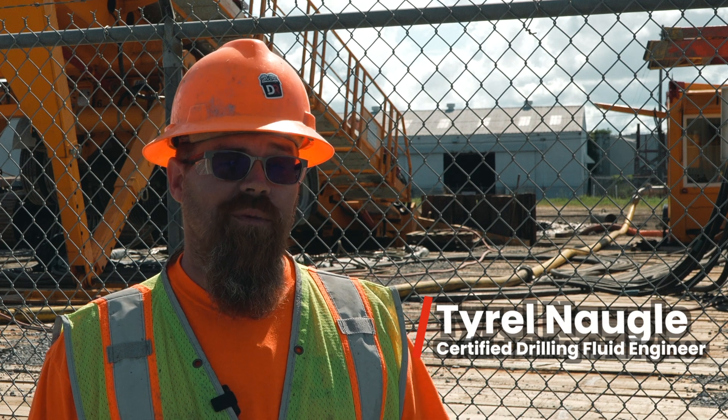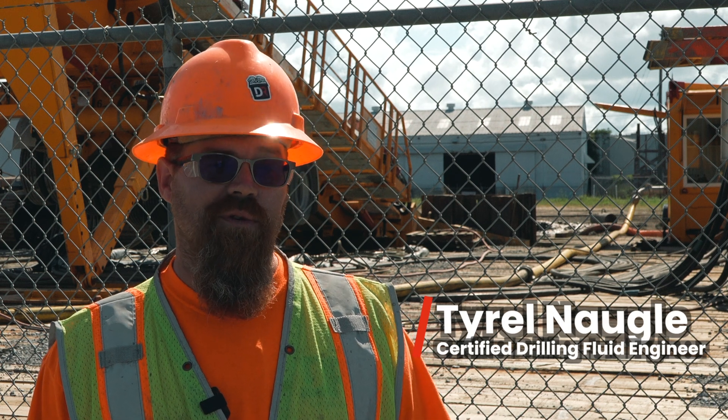I'm Tyrell Noggle, I work for Duro Eye Chemical, and I'm a certified drilling fluids engineer. It was funny because I was watching the returns and we were floating rocks the size of my hand out of this thing. I'd never seen it with anything else. It's the first time I've seen a product float big rocks out of the hole.